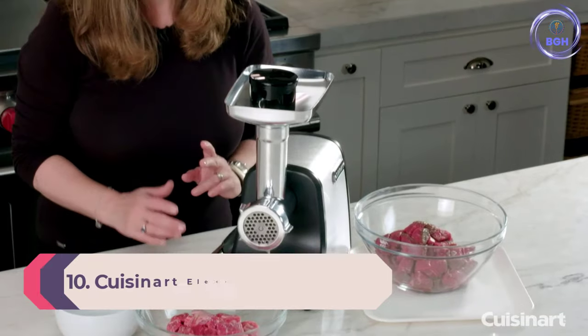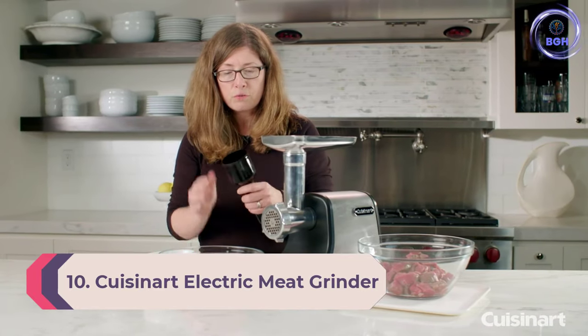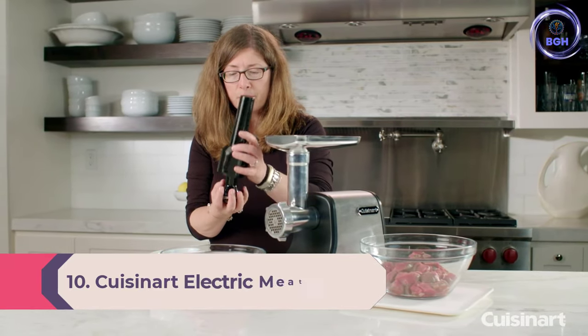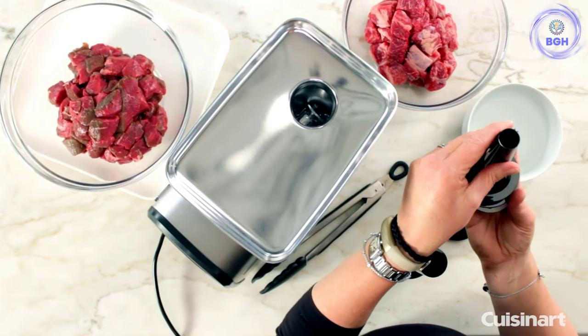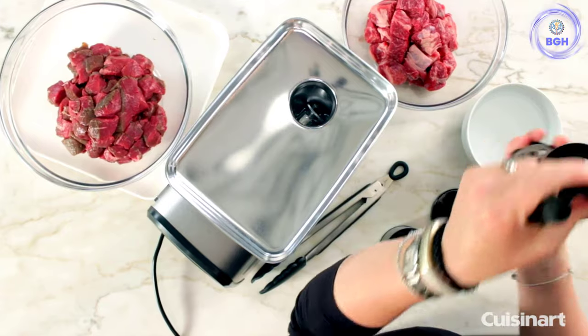Number 10: Cuisinart Electric Meat Grinder. If you buy meat in bulk, go hunting, or want to take up sausage making as a hobby, this grinder can handle pretty much anything you throw into it, and it has the power for frequent use.